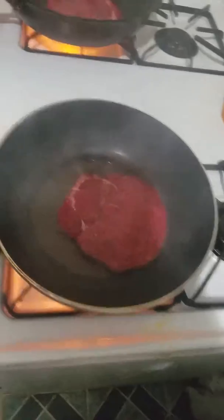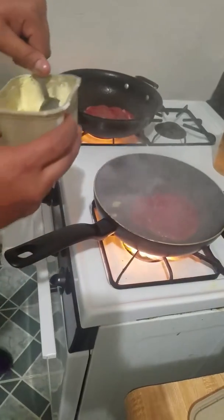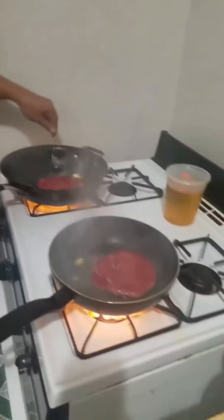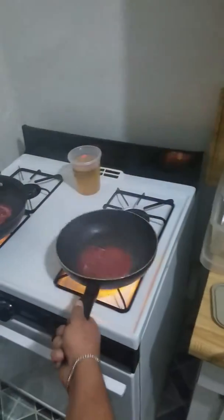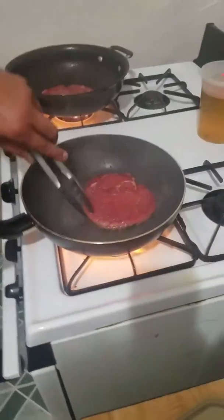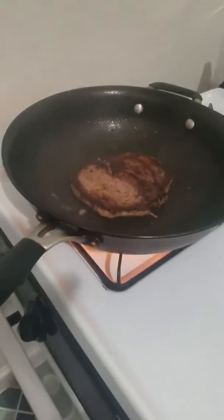Sitting here for about two, three, maybe four minutes. Gonna add a little more butter to make sure it stays nice and juicy. You want the smoke. We're gonna take a look at the bottom of the steak — see that — we're gonna flip that over and let that cook for maybe another minute or two.